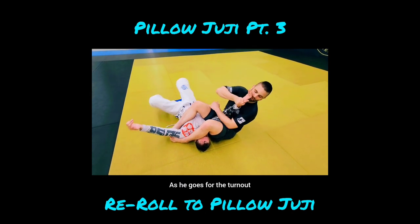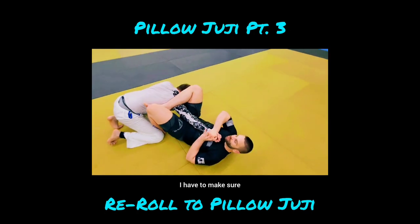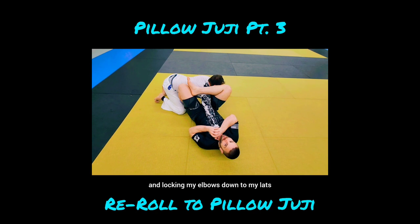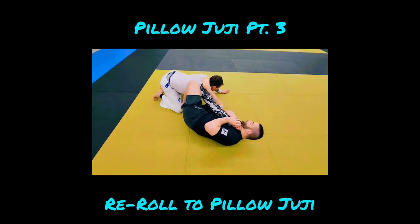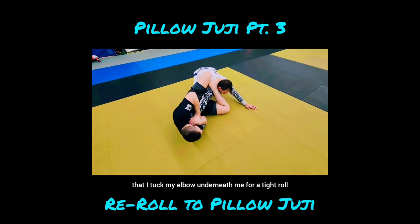As he goes for the turnout, both hands come to it. If he successfully does it, we get to here — I have to make sure that he can't extract his arm, so I'm pulling this super tight to me and locking my elbows down to my lats. I make a turn, my shin goes on the back of his head, and as I go here I'm going to make sure that I tuck my elbow underneath me for a tight hold.